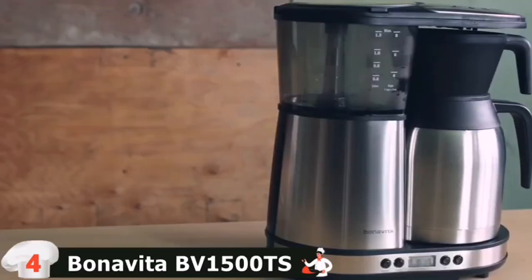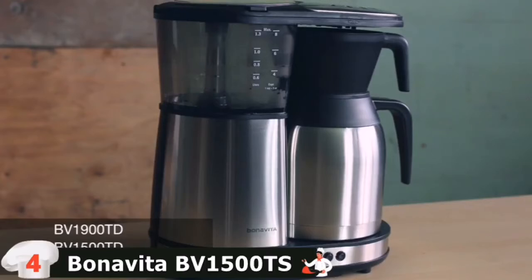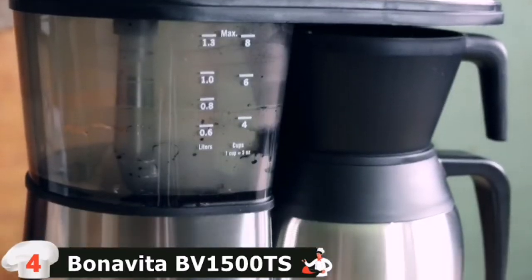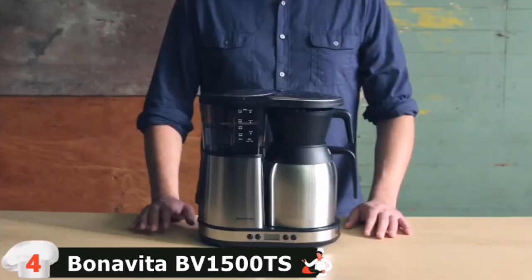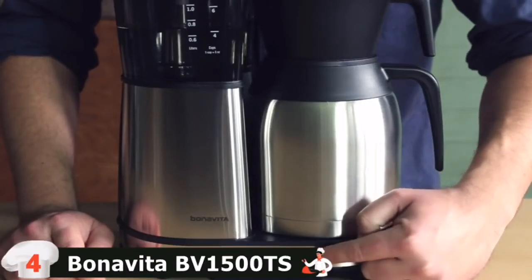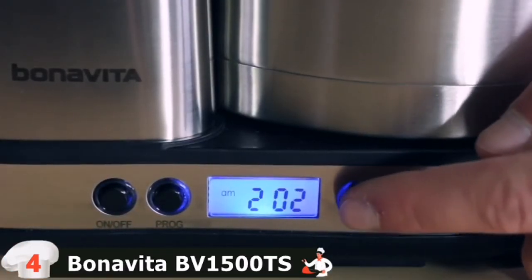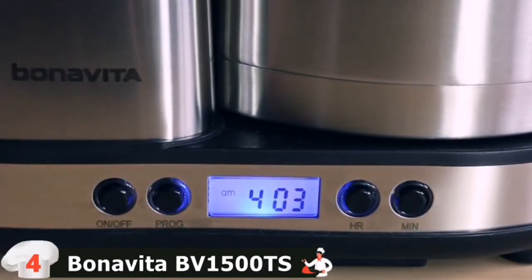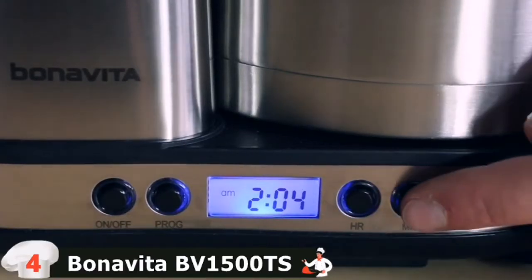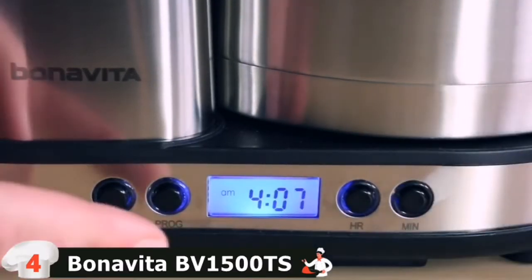This tutorial will show you how to set the clock and program the timer feature on your Bonavita Digital Brewer. Before using your brewer for the first time, you'll need to set the clock, and from there you can program the optional auto start timer. First, plug in your brewer. The display will stay illuminated until the clock has been set, or up to one minute after the brewer has been plugged in — it will flash 12 a.m. until the clock has been set. To set the clock, press the hour and minute buttons on the right of the display. Be sure the a.m. or p.m. is correct. Once you've selected the time, immediately press the program button to set the clock. If you don't press the program button right away, the time will change back after 5 seconds to 12 a.m. To change the clock after it has already been set, press and hold either the hour or minute button for 5 seconds. The display will flash and allow you to reset the clock.